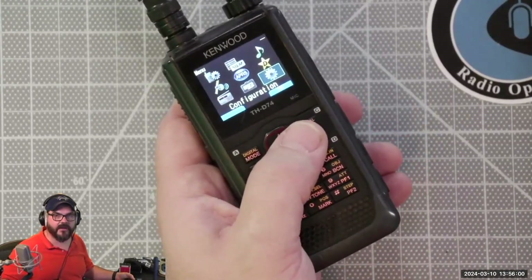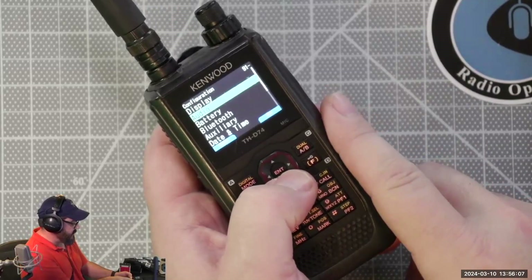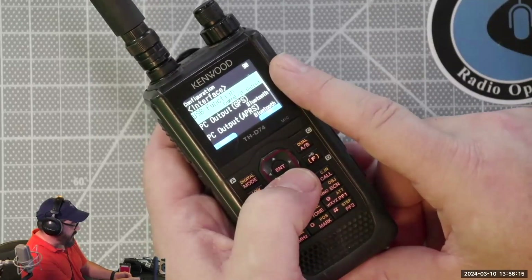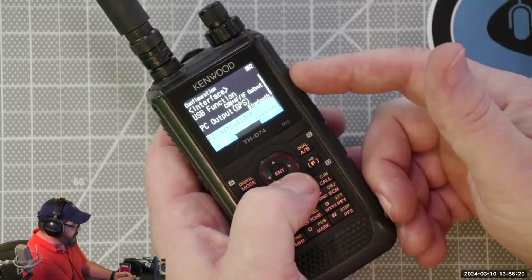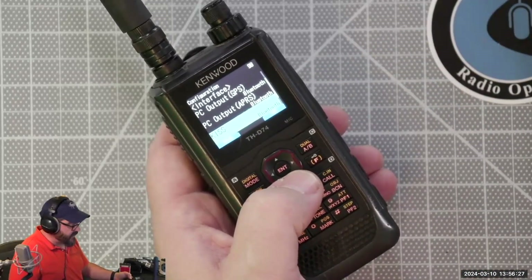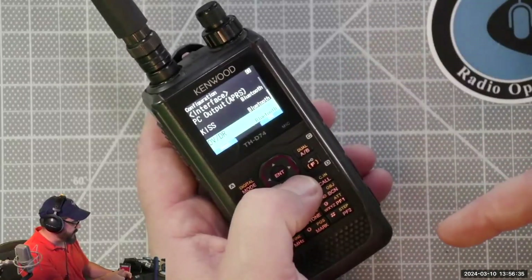So I mentioned that when you're doing many of these radios, you need to go in and make sure that your settings are all set to the correct thing. So if I come down here and I find the interface options, I can see now that my USB function — I'm not going to use the USB port on here — but my PC out for the GPS, my APRS, and really this is the most important one, the KISS port, is set to Bluetooth.